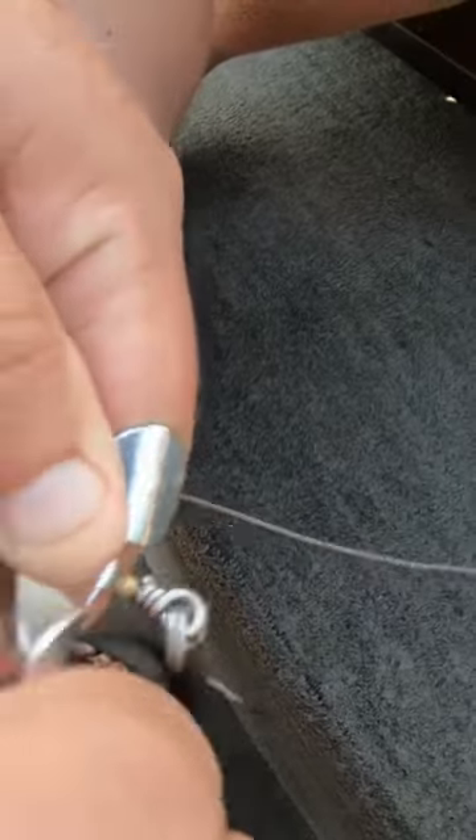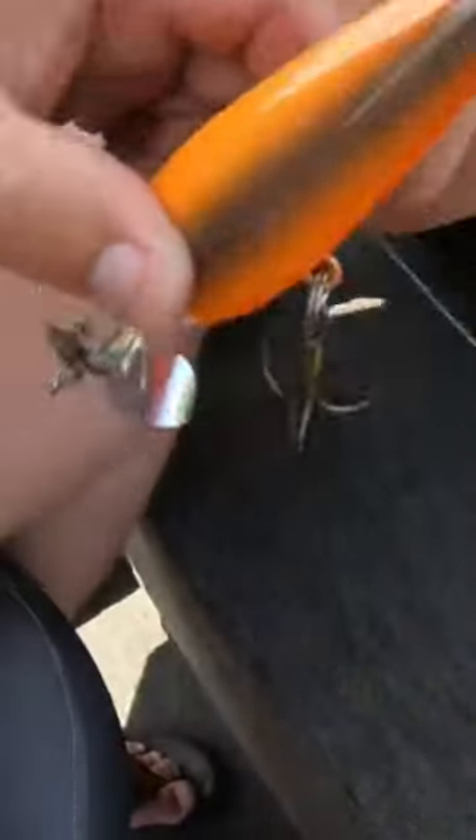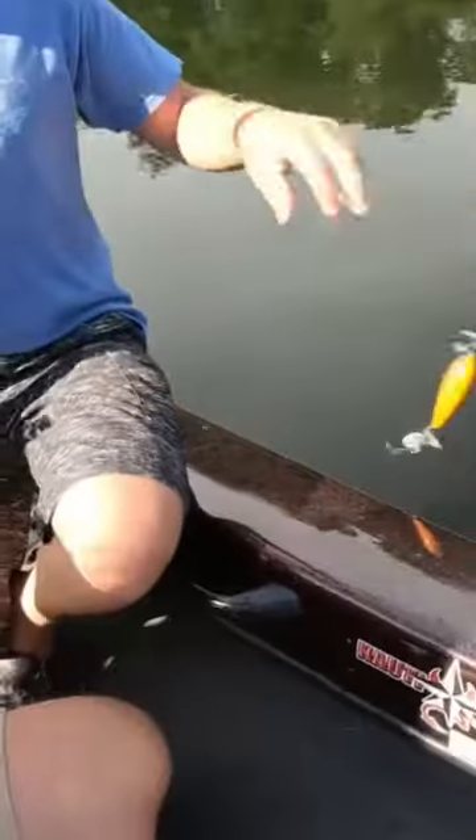Right there. Now, we remember what that sounded like before. Let's see what it sounds like now.